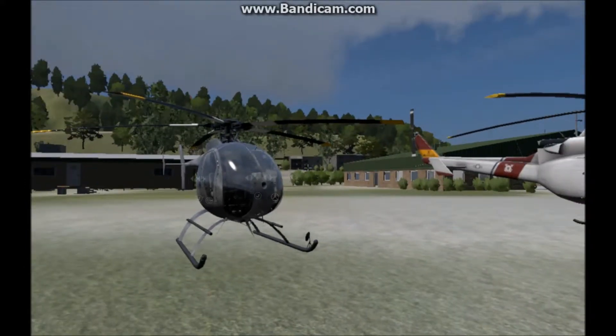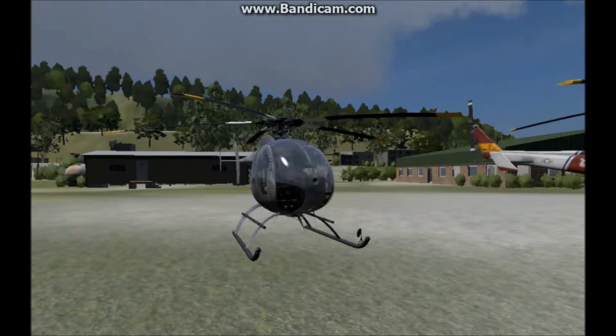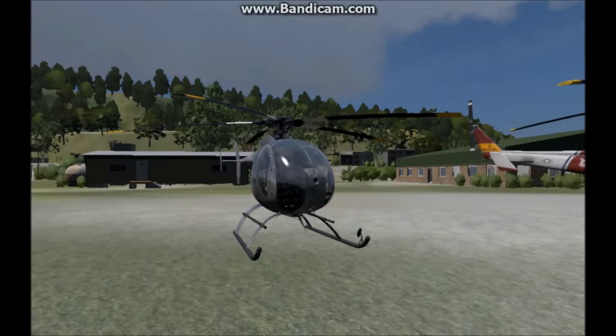I'm gonna take all these slow. All the shutoffs are fairly the same. This is basically to show you where everything is on every helicopter, because some of it's difficult to find the RPM. Let's hop in.